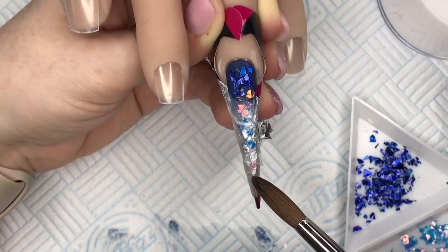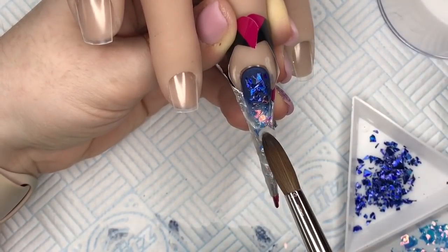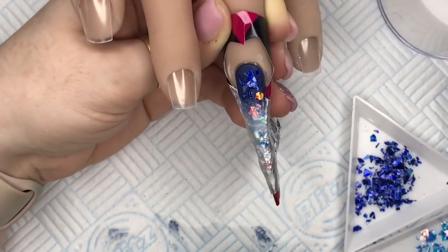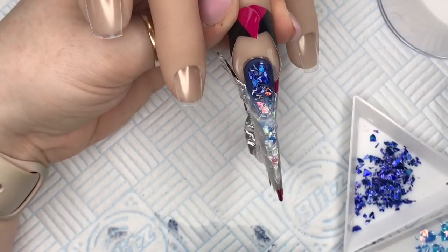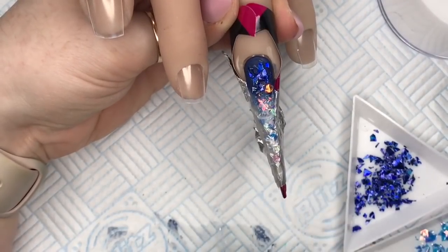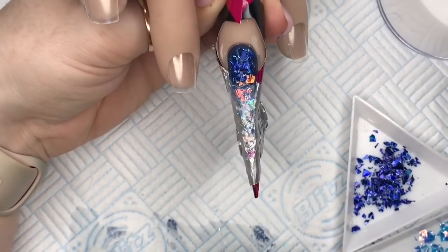If I'd clipped everything underneath together it would have made it a little bit tidier — I'm kind of holding it together with my fingers underneath. I put a little bit of clear acrylic just to hold the bits down so they don't start moving. Now I'm putting on some of the silver tinsels — I love these so much — and then I go in with some of the turquoise tinsels just to give the nail a little bit more of an icy feel.